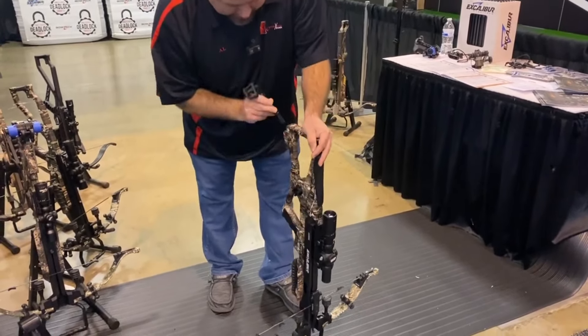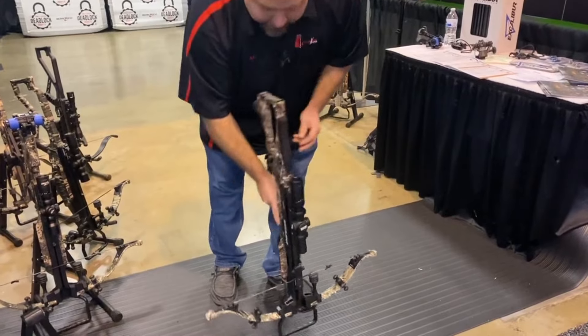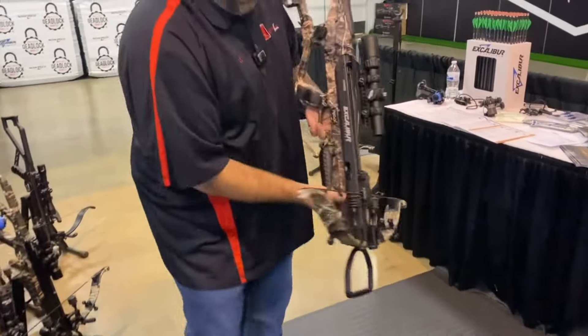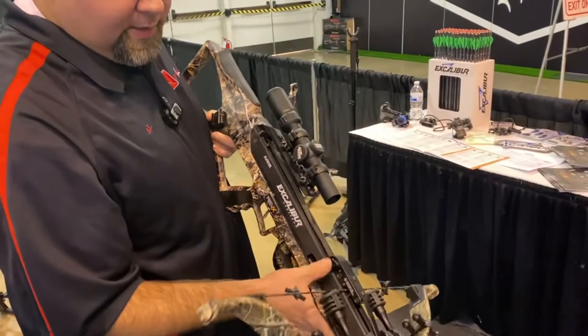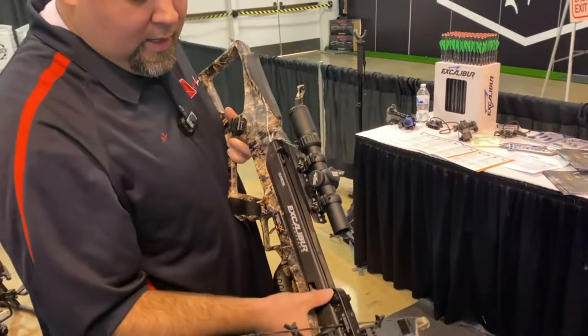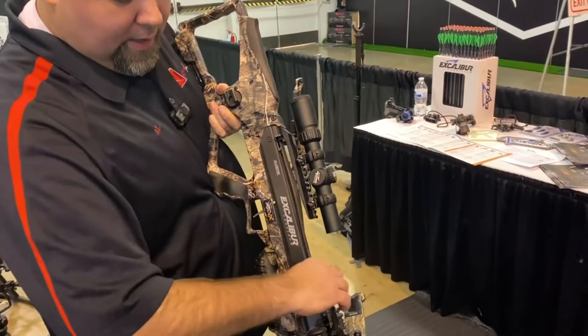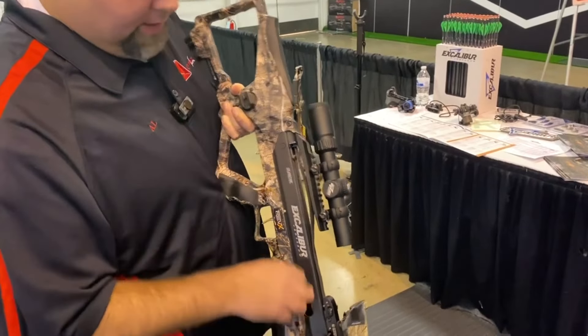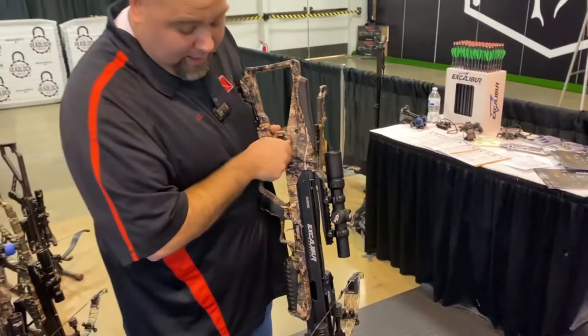Now you've got it back in the static position. A lot of guys like to disconnect that sliding trigger just for storage purposes. Again, Excalibur made it super easy — once you're in the static position, you're just going to flip it back to fire. They've got a nice little machined hole on the side there; you just press that lever to release the trigger and you're ready to start winding it back up.